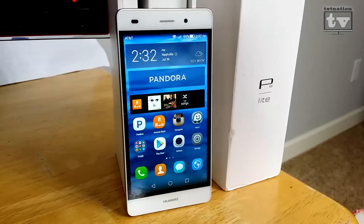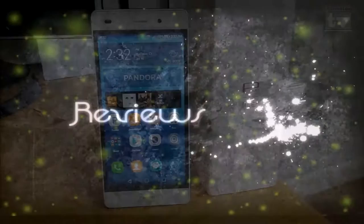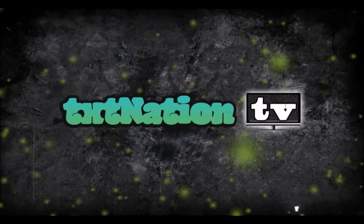Coming up on TexNation TV, this is our full review of the Huawei P8 Lite. Hi and welcome to TexNation TV. My name is Rusty G, and for the last 30 days I've been playing around with the Huawei P8 Lite.